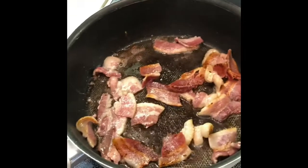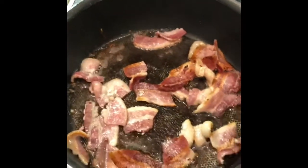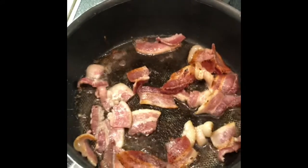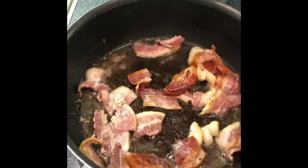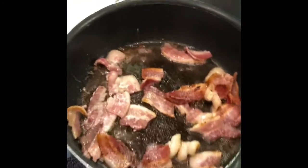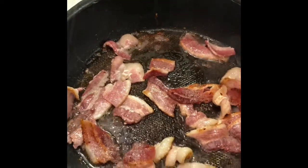I've got my bacon cooking. Let's cut them up in pieces. I'm gonna keep all that fat in there — I'm not gonna drain it. I'm gonna put the black beans directly in there because fat equals flavor. So that's what we're doing there. Once this bacon gets a little more crispier, we're gonna take the black beans out of the can and throw it right in there.